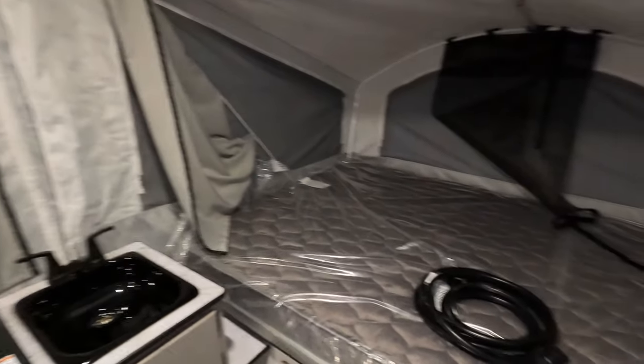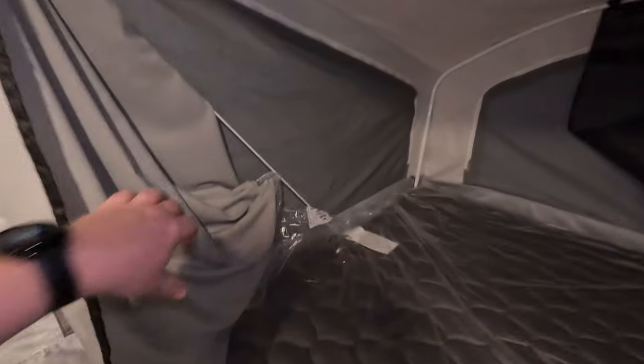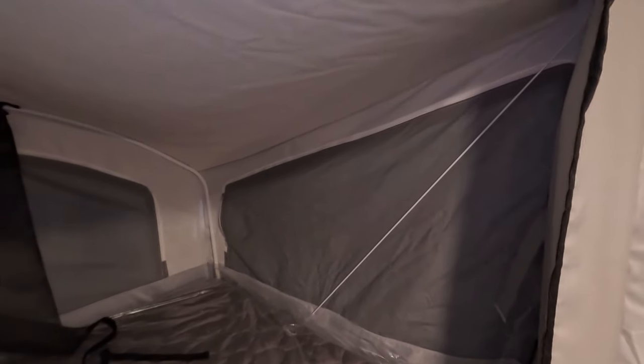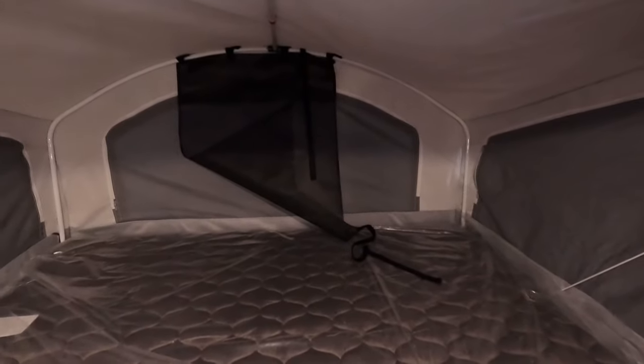Going inside — one of the differences with this compared to a regular pop-up is you've got these cables on both sides, so there are no prop rods underneath. You probably didn't even notice that walking around. It makes it totally easy and simple to set up.